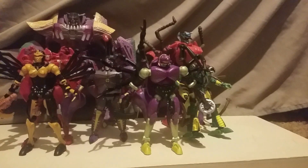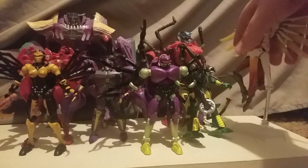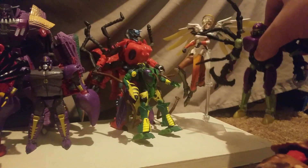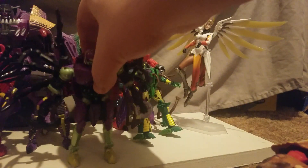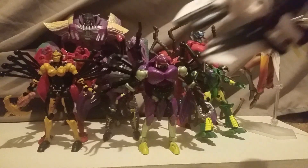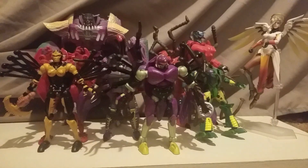Just thought of this as I'm recording — I wonder how tall it is. Here it is with a Figma figure, Mercy from Overwatch. I'm just going to pick up Tarantulas... I actually think that's pretty close in scale. I honestly think these guys are in scale with other six-inch figures. Unlike Skull Grin, who isn't really in scale with six-inch figures, Transformers are meant to be bigger. So I think these guys are perfect scale alongside six-inchers like Marvel Legends and Star Wars Black Series.